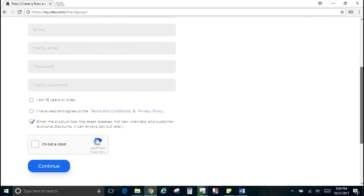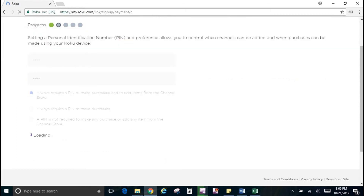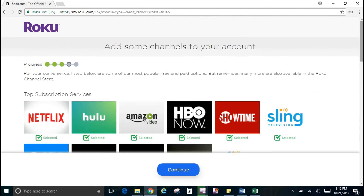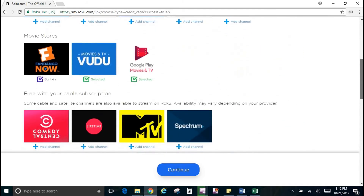Once you complete the form and hit Continue, it will take you to another page that requires you to set a personal identification number. Go ahead and set that and click Continue. The next page allows you to put in your credit card information so you can make purchases. Complete that and hit Continue. The following page lets you add channels — deselect any channels you do not want and hit Continue.